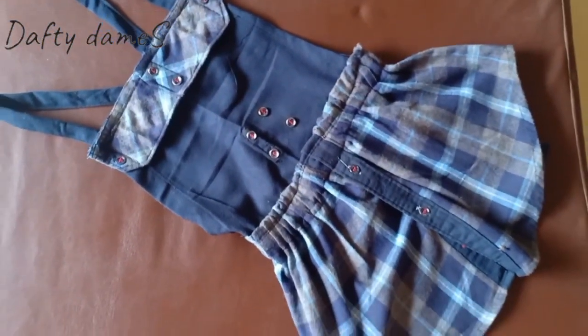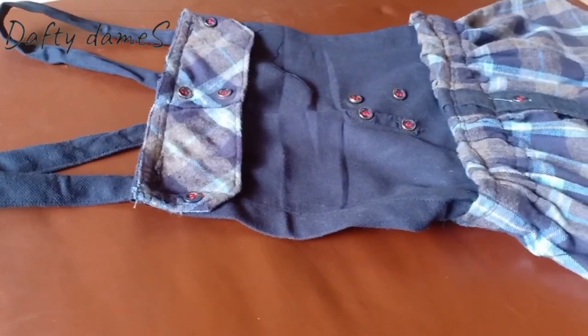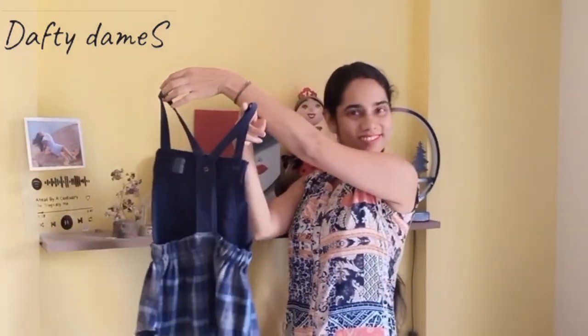So I proudly present my recycled, handmade dungaree made from an unused shirt! It looks super super cute. My super cute dungaree is ready - let's see how it looks on her!